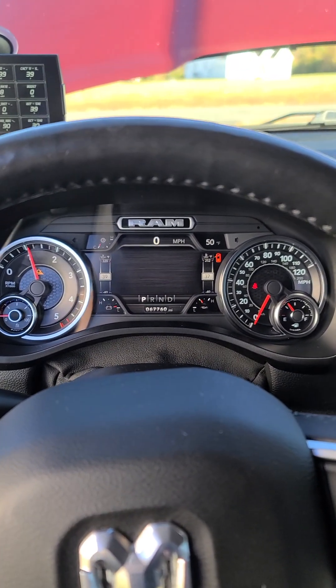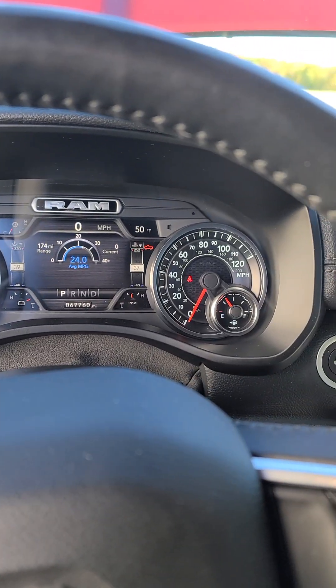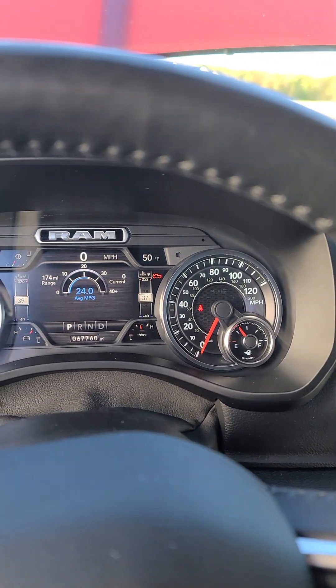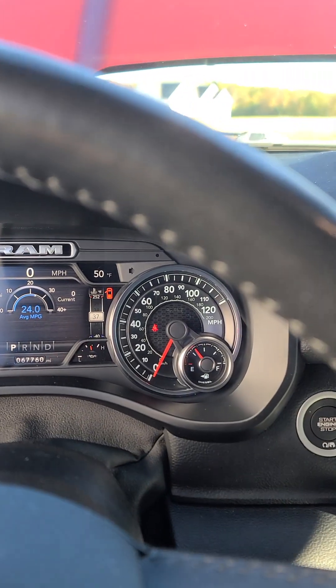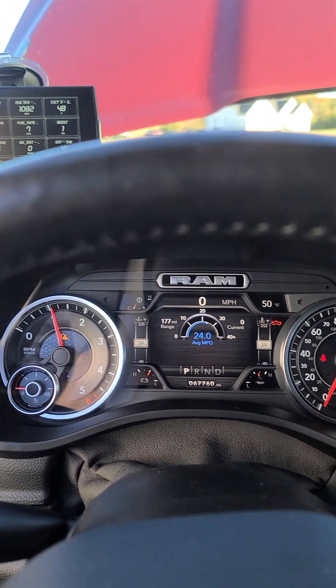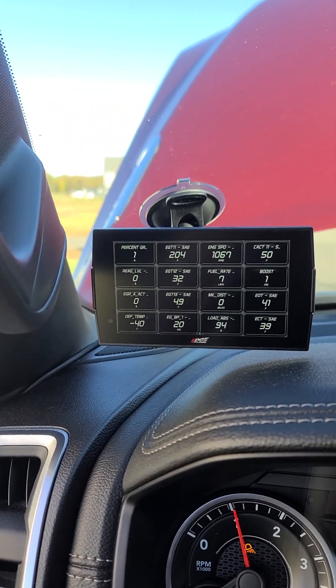All right, engine starts. No check engine lights for now. It's kind of cold out — it says 50 degrees but the engine is cold.